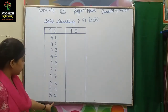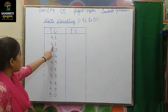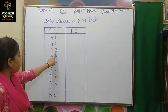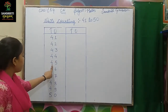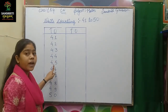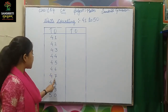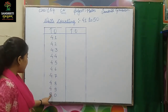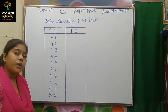Let's write. 41, 42, 43, 44, 45, 46, 47, 48, 49, 50.